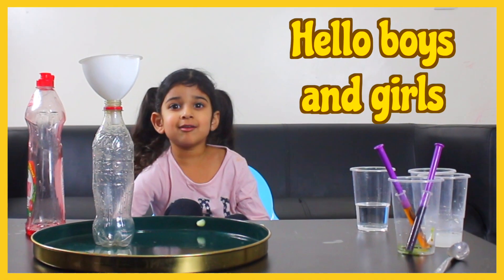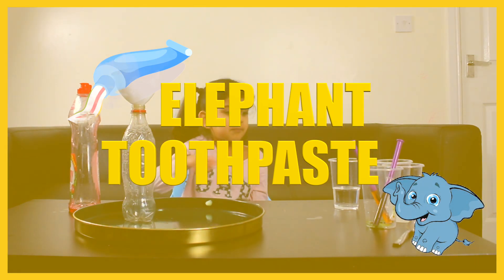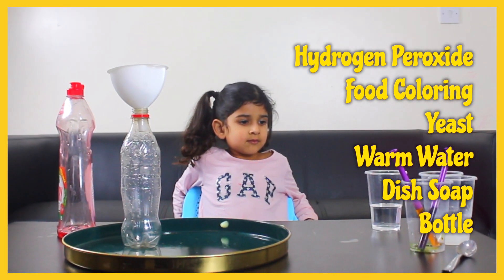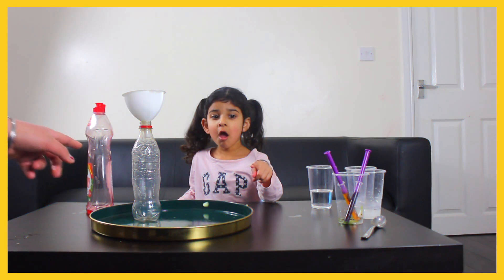Hello boys and girls! Today I'm going to make elephant toothpaste. You've got hydrogen peroxide, food coloring, yeast, warm water, dish soap, a bottle, and a funnel.